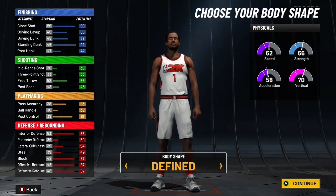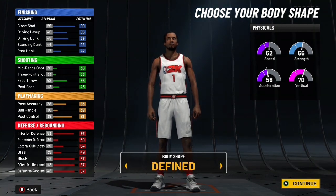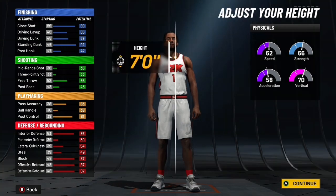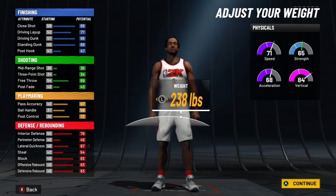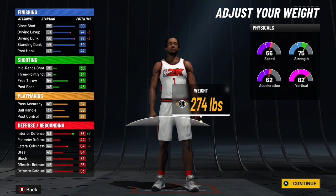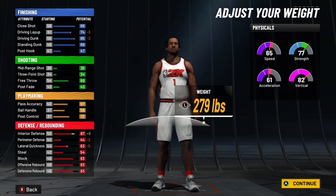For the body type, you can go with barely built, or even defined compact if you'd like — it doesn't really matter. For the height, you want to go up to six foot nine. If you're going with the balance pie chart, you'll want to go to about 279 pounds for the weight.